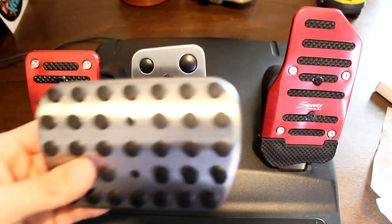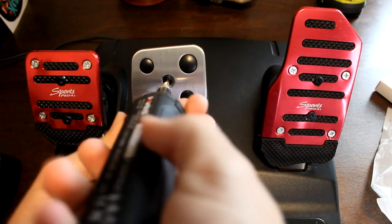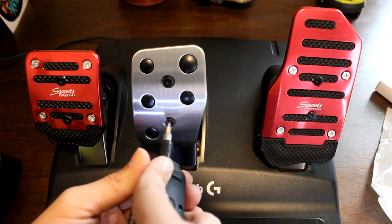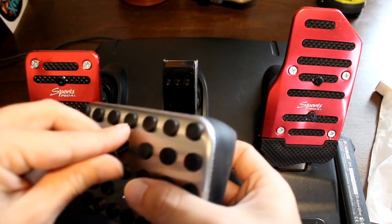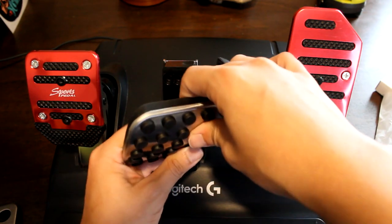The great thing about this little trick is that you can use it on different pedal sets — for example the Fanatec CSL pedals, the Fanatec CSL Elite pedals, the Thrustmaster pedals, and even more. You just have to make sure that you measure the correct distance for the screw holes.